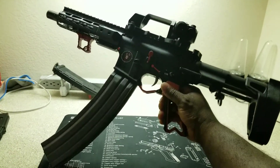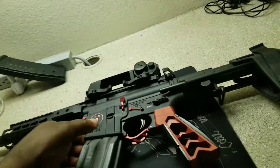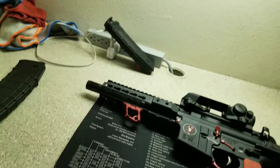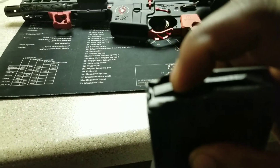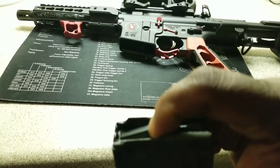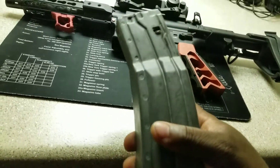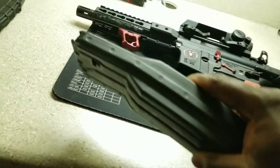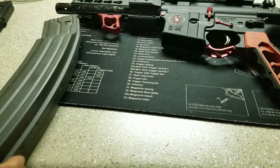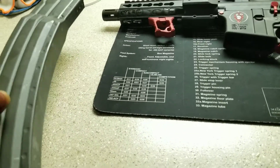I'll be shooting this with the Echo trigger and a 40-round mag. I did have problems at first loading the bullets — when I was putting them in the mag it would get stuck and I'd have to beat it on something for the spring to pop back up. What I ended up doing was putting a little WD-40 in there and shaking it, and I don't have any problems with it now.